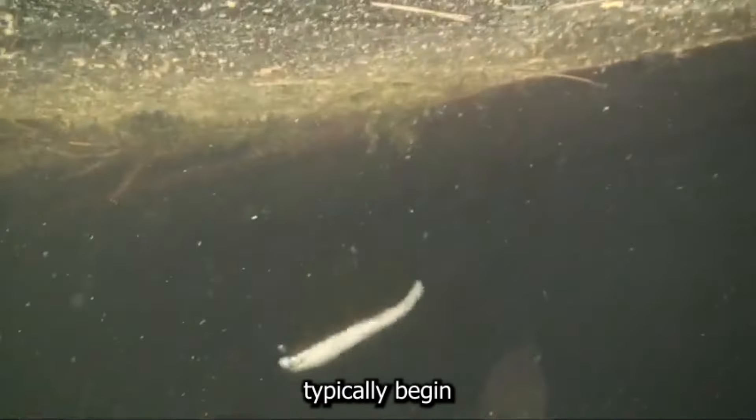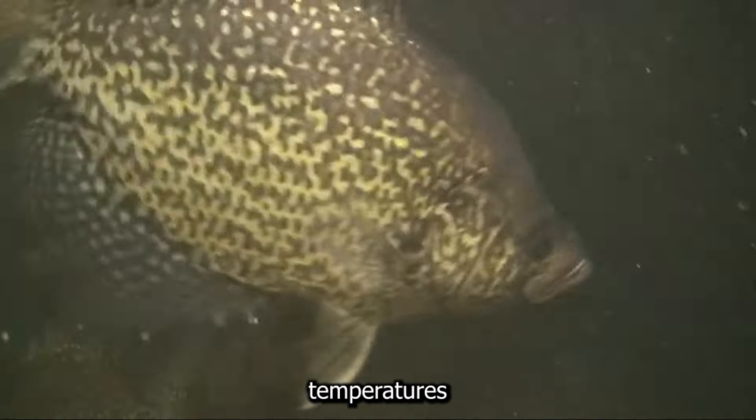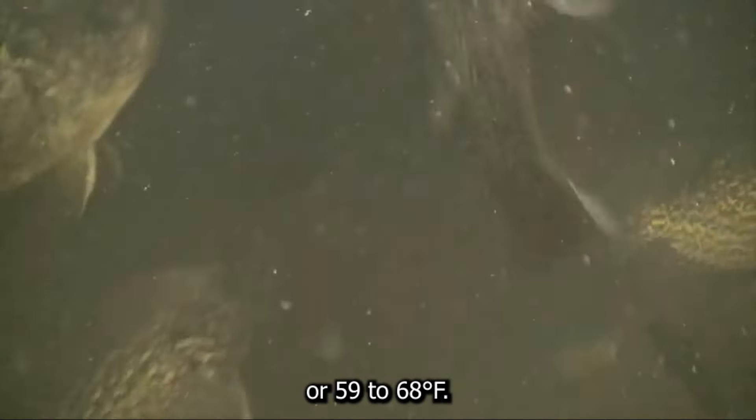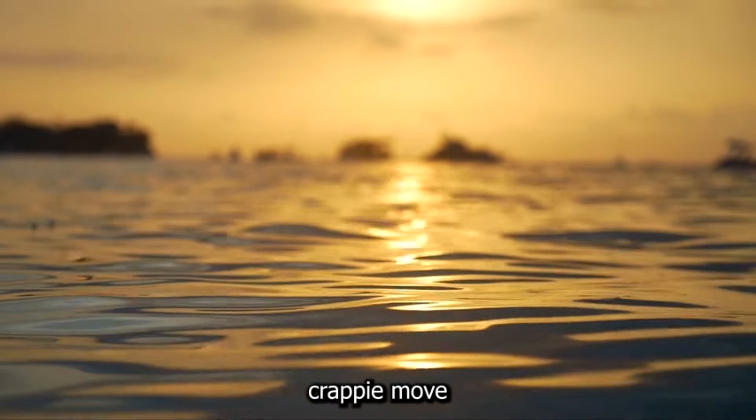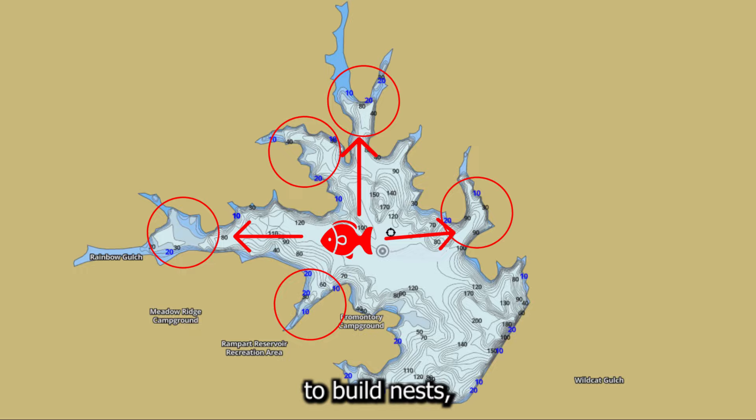Crappie typically begin their spawning season when water temperatures reach around 15 to 20 degrees Celsius, or 59 to 68 degrees Fahrenheit. During this period, crappie move into shallow waters to build nests, making them easier to locate and catch.